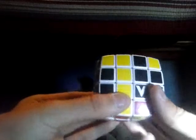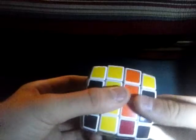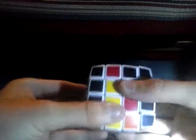Next is the second part of this algorithm. You want to bring up the right inner layer twice, and then you want to spin the top twice. Now you want to bring up the right inner layer once again, and then spin the top twice.